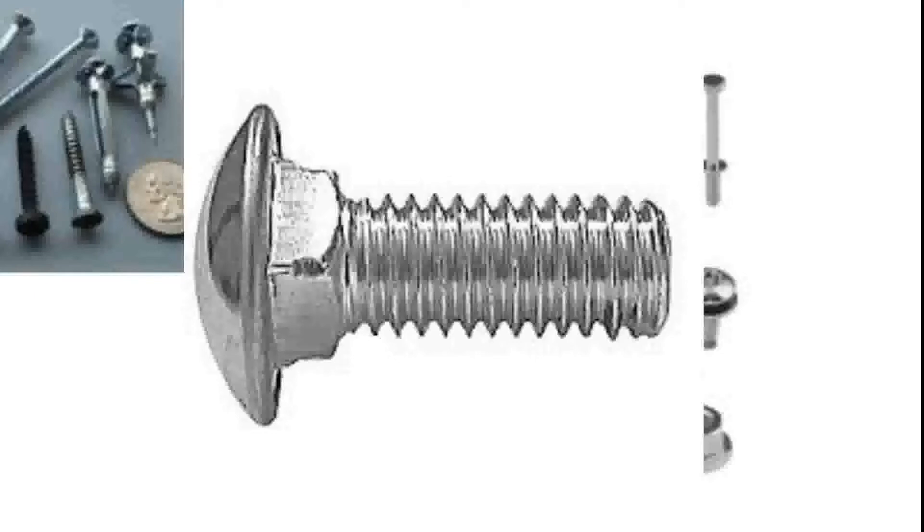What that squared notch allows you to do is actually hold onto the material that you put it into. So if you put it in wood, there are little washers you can hammer into the wood so you've got a piece of metal that keeps it from turning. In theater, we usually just hammer it into the wood and the squared-off section keeps it from spinning so you don't have to hold onto the round head of the bolt. Then you just tighten the nut onto the threads on the other side.